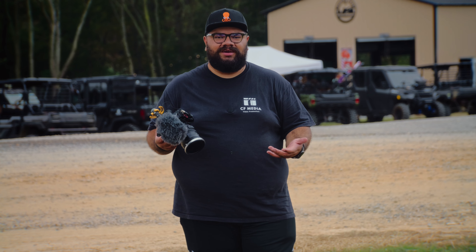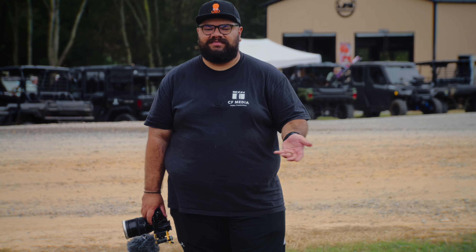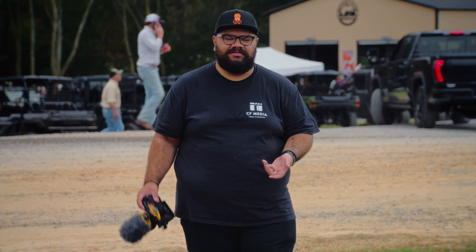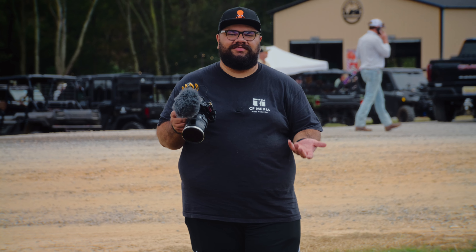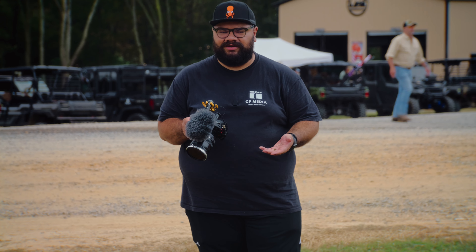I highly recommend this camera. Having internal ProRes and RAW is something I didn't get to test out today, but I will continue to test and share what I think about that. Having that option is super flexible, and because it is internal I'll end up using it way more often — that way I don't have to carry a Ninja or anything like that. I love having RAW and ProRes internally in the camera, and I personally love CFast cards.